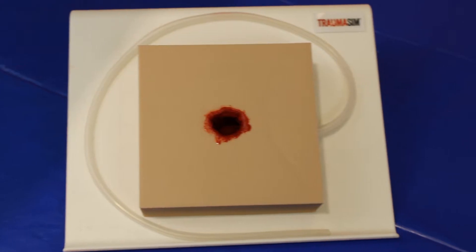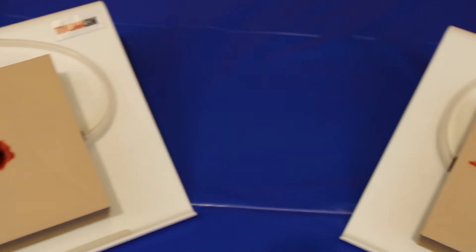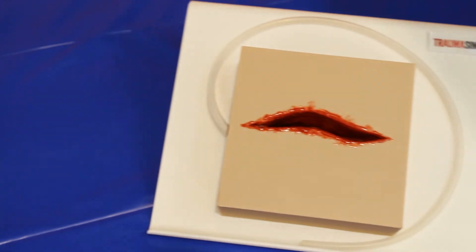This comes in two variants — one with a gunshot wound and one with a laceration — and can be provided in a number of colours.